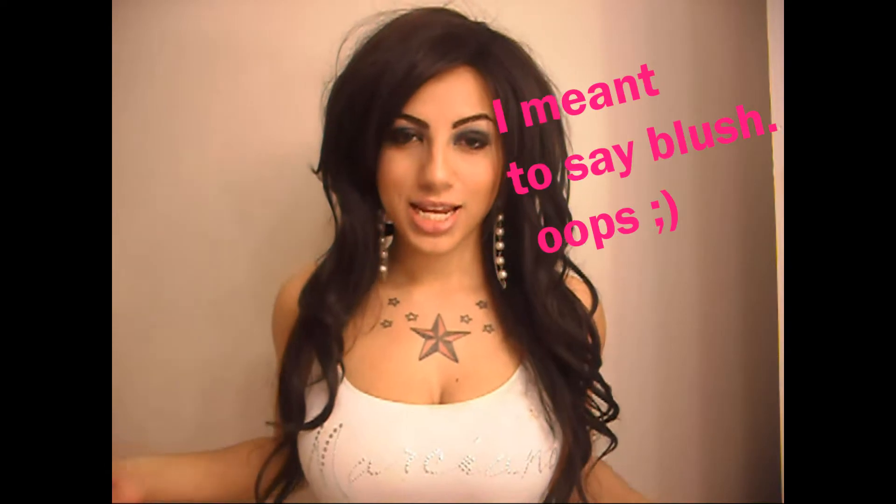Hey ladies, and welcome to my Kim Kardashian inspired makeup tutorial. Basically, this is the look. In a nutshell, what it is is a really black smoky eye, nude pink lips, pink eyeshadow, and really bronzed out cheeks. Basically, just being Kim Kardashian, and this is what inspired me. So I'm going to do a step-by-step for you, and if you're curious to know how I did it, stay tuned.